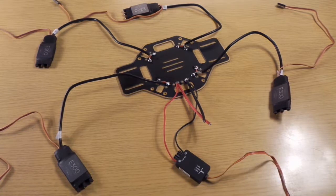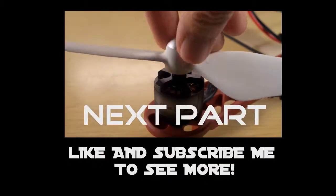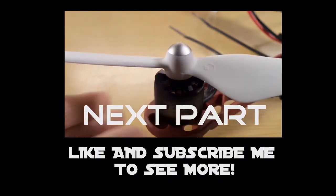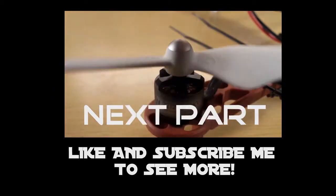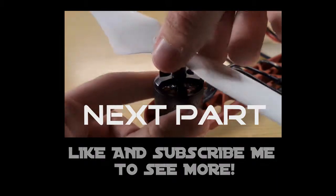I hope you liked this video. Check out also the next video where I'm going to assemble the pieces of the F450. I'll see you next time.